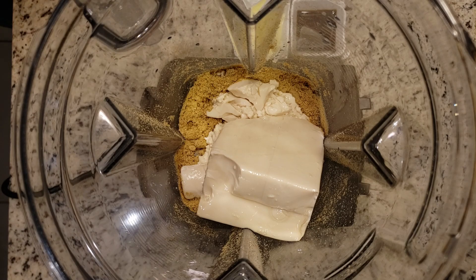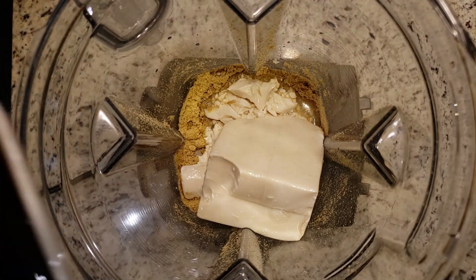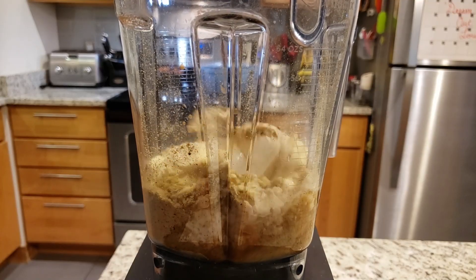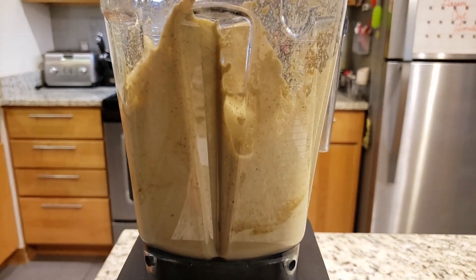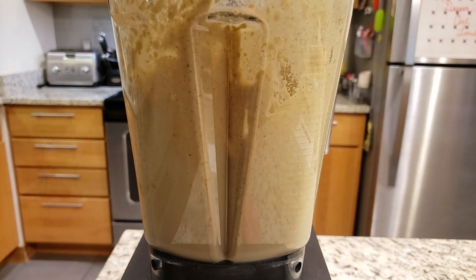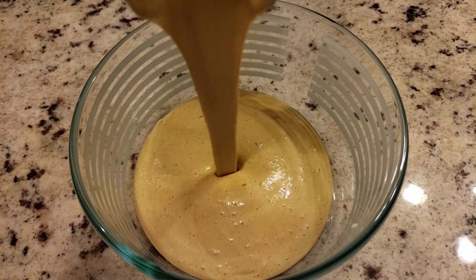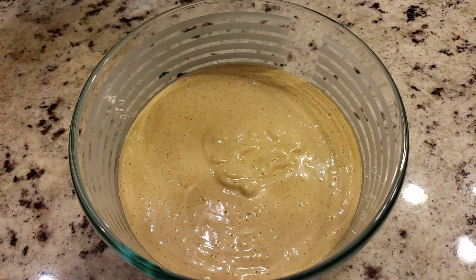After that, add in the entire box of soft silken tofu — you will not need to press it or anything of the sort because it is soft tofu — as well as the lemon juice and the soy sauce. Blitz it all together and it will form a nice creamy paste. Scrape down the sides and get down into the corners, because sometimes that powder can stick. Then blitz it one more time. Look at that gratuitous pour shot as it creamily falls into the bowl — bursting with flavor and deliciousness.